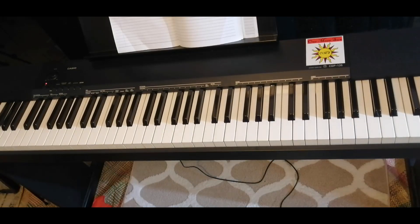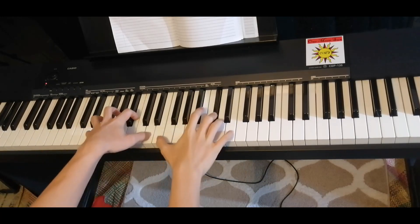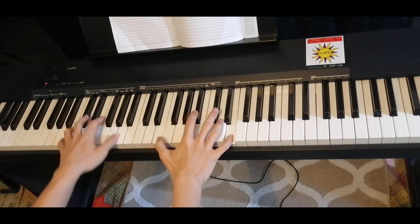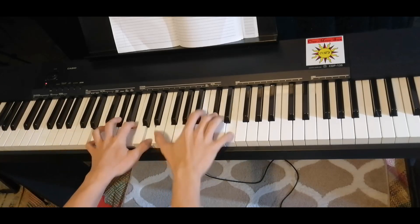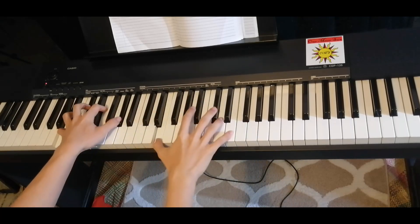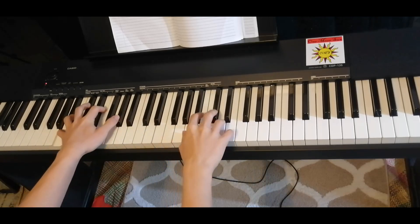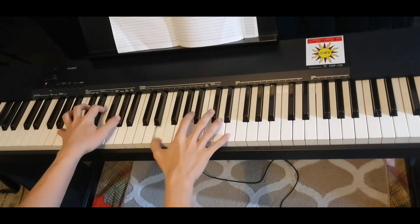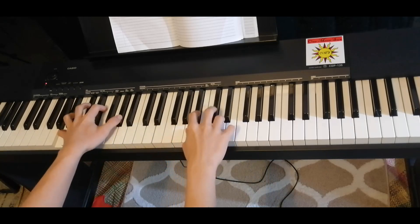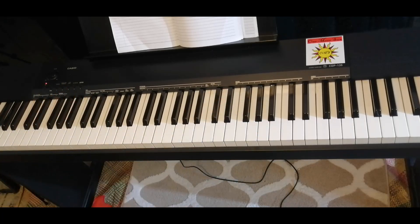So let's try and play both hands slowly. So that's it — Burbank, "Sorry I Like You."